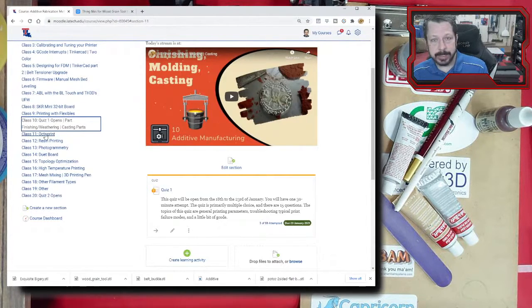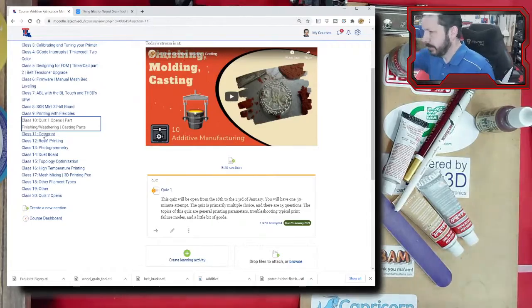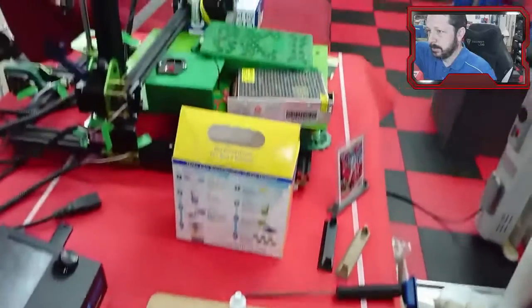We've got OctoPrint coming up next class on Thursday — that'll be adding a remote control system to our Ender. I've actually got another printer out here that I'm working on.